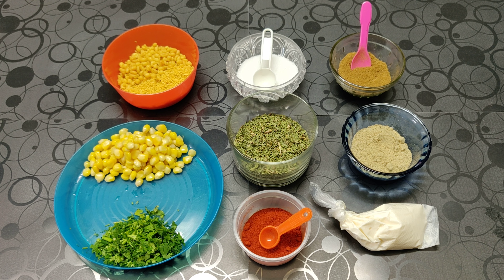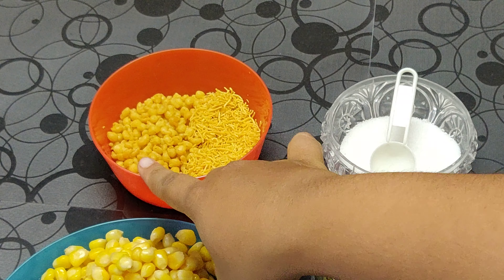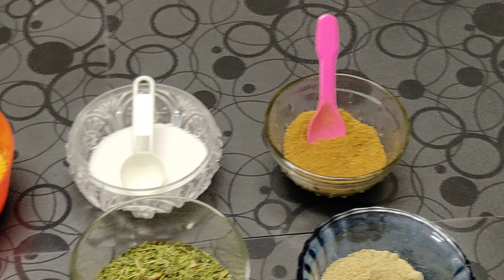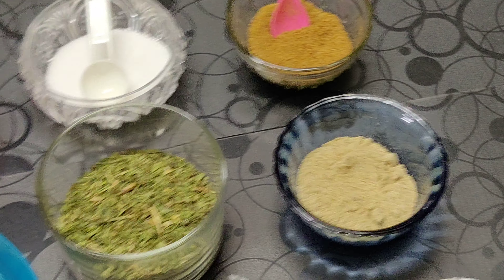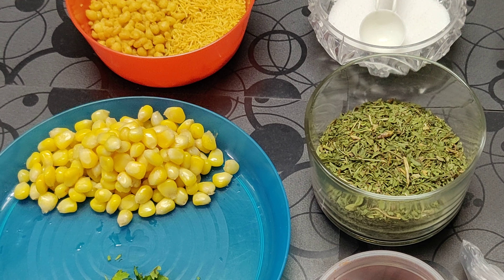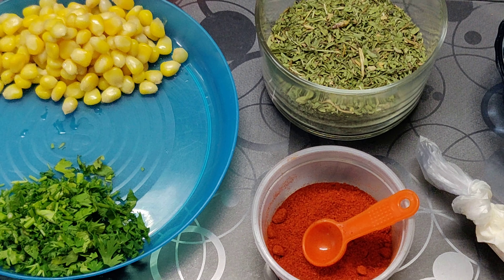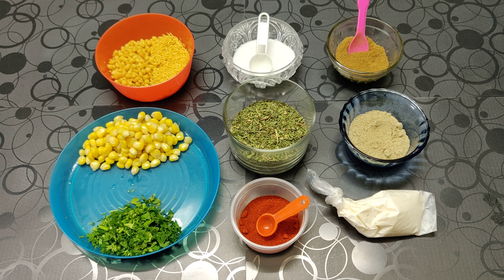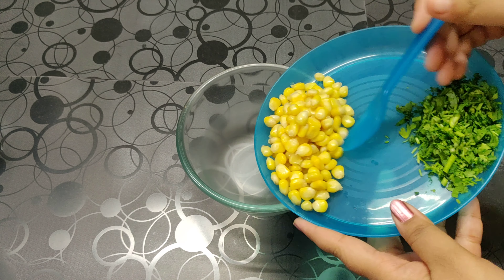The recipe for today is masala corn. The ingredients are one to two teaspoon of bundi, one to two teaspoon of sev, salt, one fourth teaspoon of cumin powder, half teaspoon of chaat masala, half teaspoon of dry mint powder, boiled corn around half cup, one tablespoon of chopped coriander, half teaspoon of red chili powder, and mayonnaise. Now in a bowl we are going to add the corn.